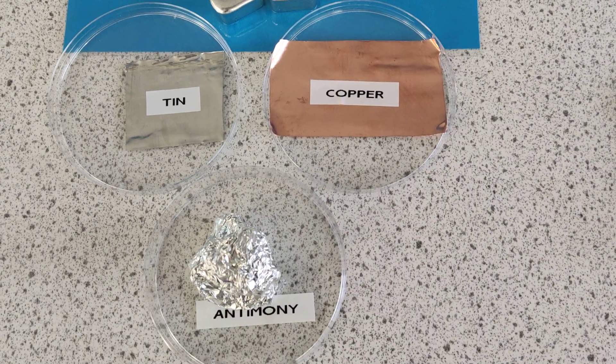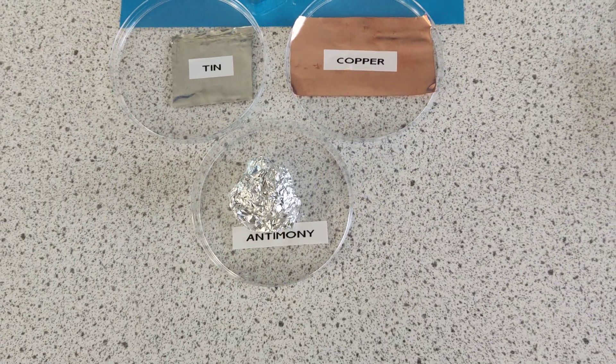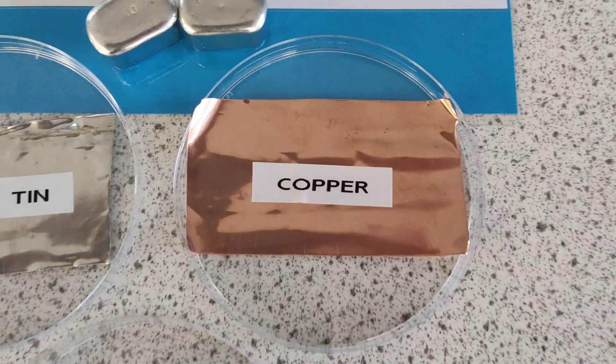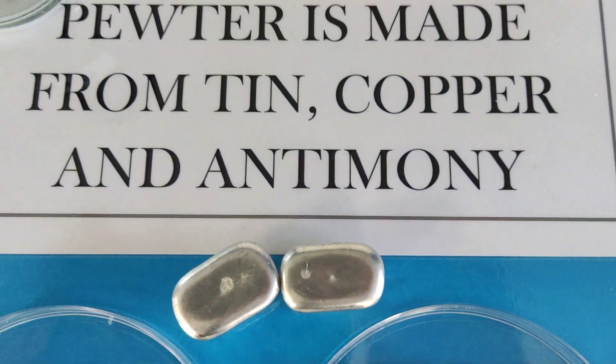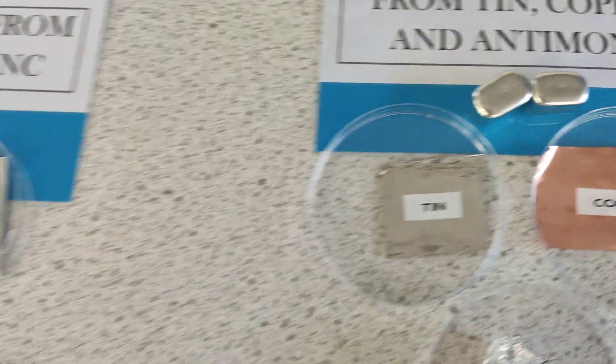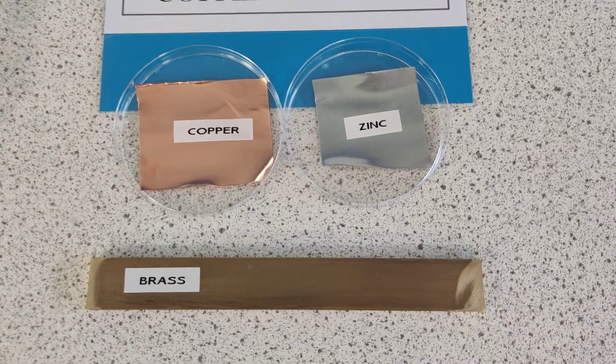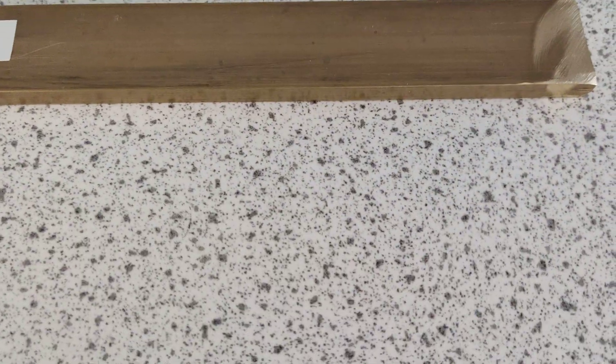Pewter — we've got some antimony, it's poisonous so we've wrapped it up. Antimony, tin, and copper makes pewter. So there's our pewter. Brass involves different combinations but it's basically copper and zinc — there you go.